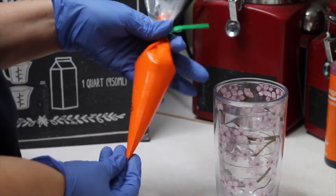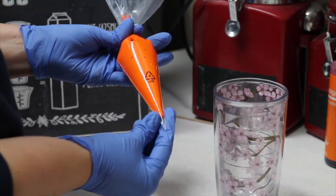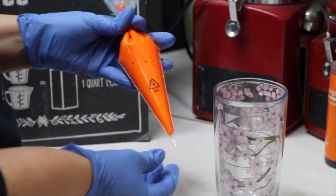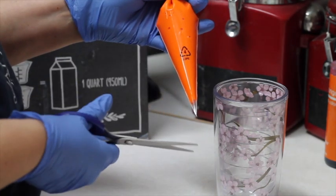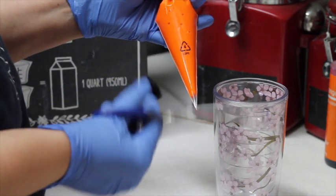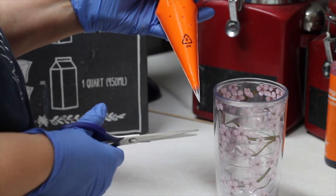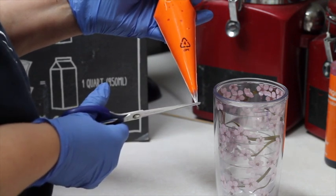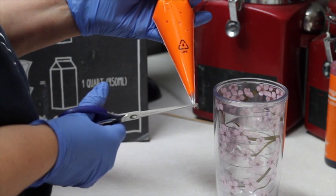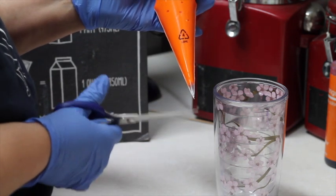Here you have your icing in the pastry bag. The only thing that you need to do is make a little cut using any kind of scissors. You can clean or disinfect them with alcohol before doing this. You just need to start making a very little cut right here, and if you want it to be a little bigger, you can cut a little more.